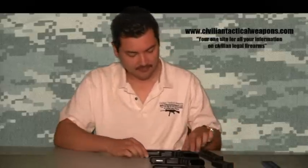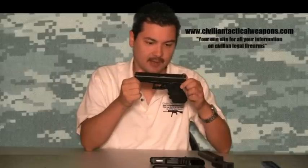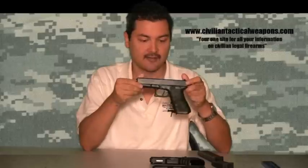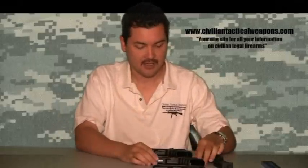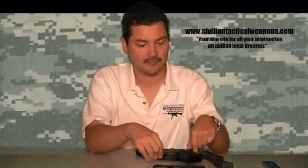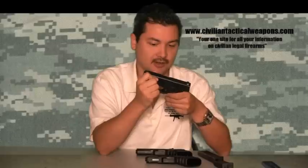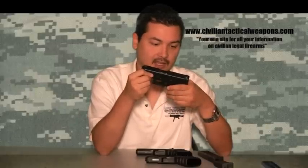I'm going to show you the Glock family. First, you start off with the large frame Glocks. Of course, there are also competition models which are longer, but this is the regular. For example, here's a Glock 17 — it's a full frame Glock. You go from that to a medium-sized Glock; here's a Glock 19. And then you can go to the mini Glocks — for example, this is the Glock 36.